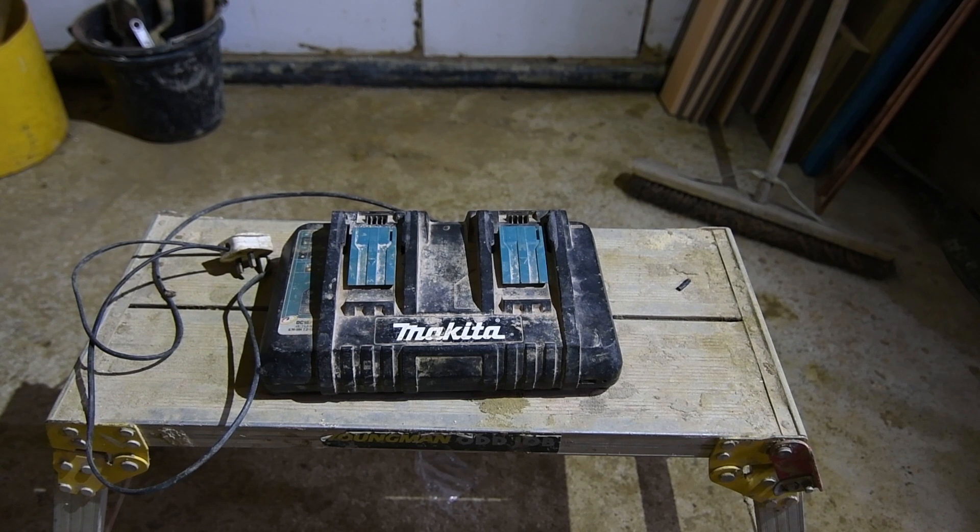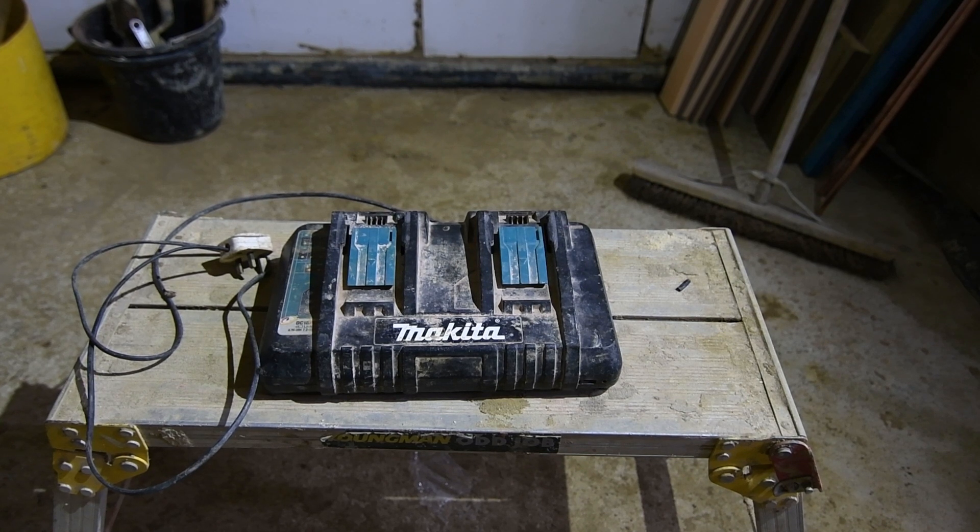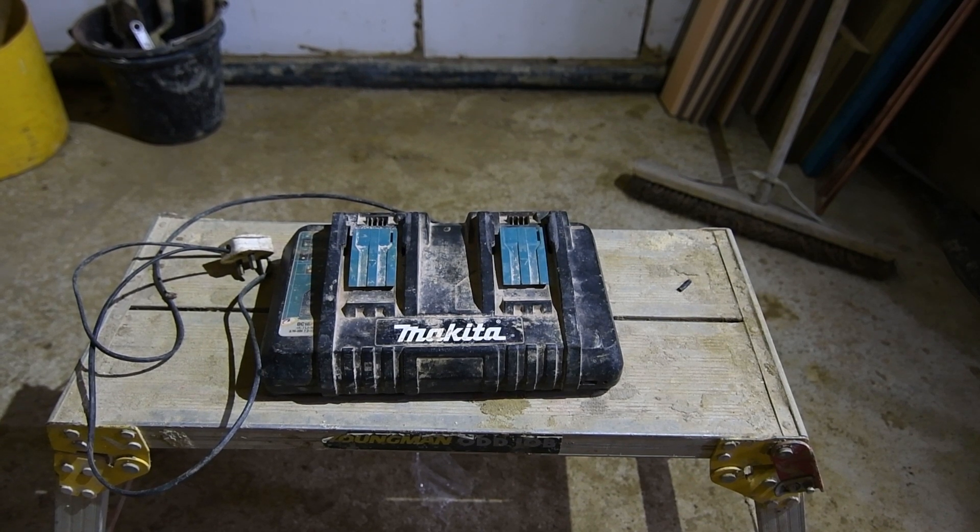On the bench in front of you, you can see pretty much what I've got. It's a Makita dual battery charger. The contractors have asked me to take a quick look at this because for some reason it doesn't seem to work properly.